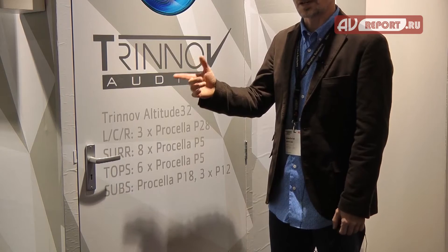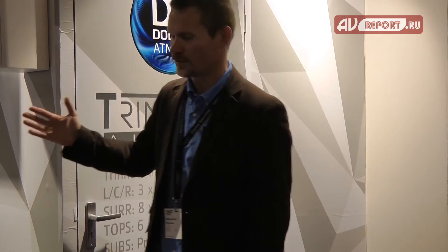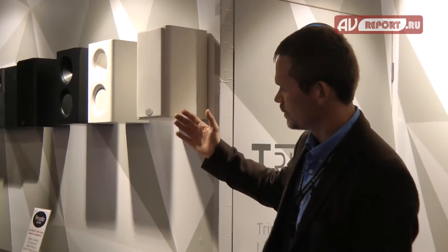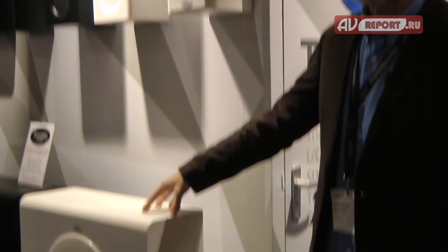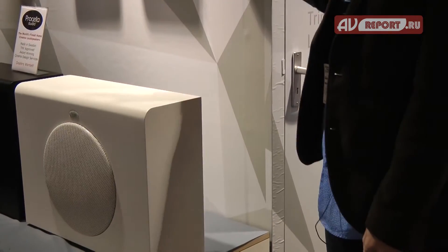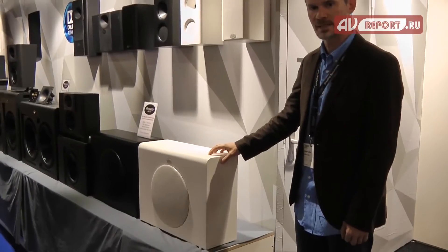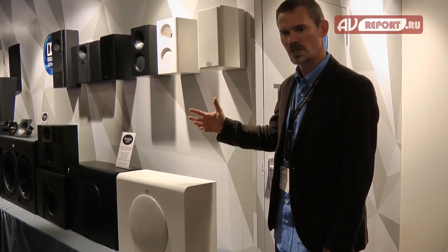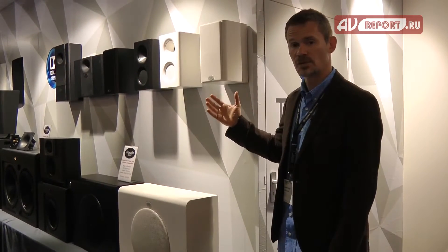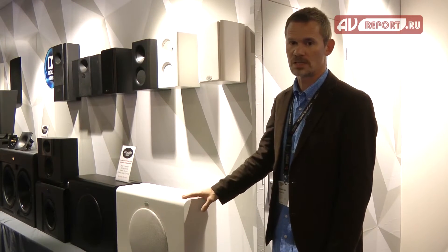I will show you those products now and I will start with the new product which is the Procella P5 and P12, just around the corner here. For the first time we have a white product — the Procella P5 and the Procella P12. This is a smaller, cheaper product but still very much a Procella, so it still has very high dynamic range, suitable for the living room, media rooms, and of course as a surround for cinema rooms and Dolby Atmos overhead loudspeakers.